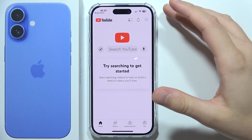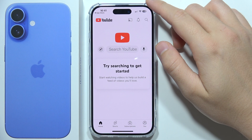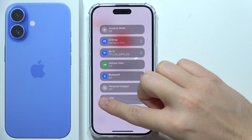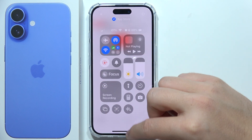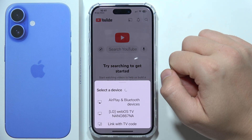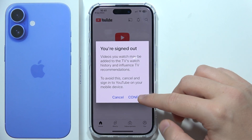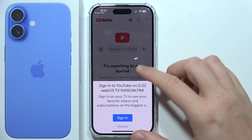Hey, if you want to cast the YouTube application from your iPhone 16 to your TV, first of all your iPhone and your TV will have to be connected to the same Wi-Fi network. You will also have to turn on Bluetooth, then go back, click on this icon, and right here you can find your TV. Tap on it and confirm — simply accept the pairing with your remote controller on your TV.